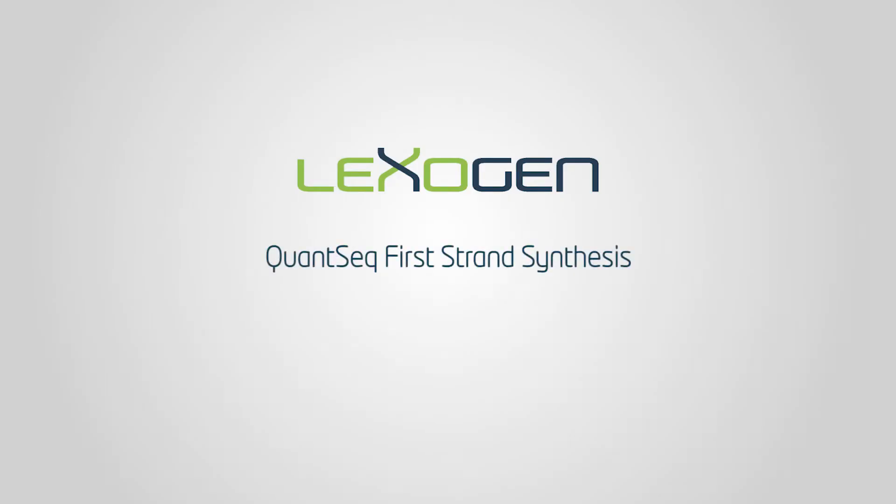Welcome to Lexogen's technical video series. Today we'll take you through the steps for first strand synthesis in the standard QuantSeq 3' library prep protocol.